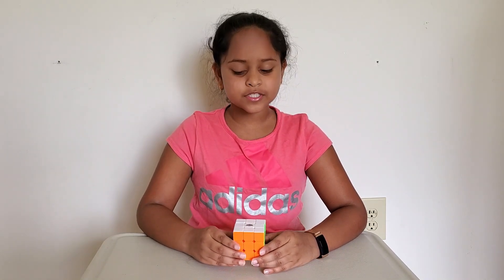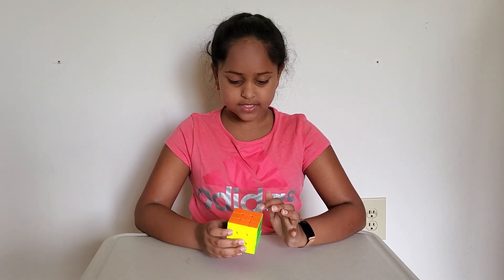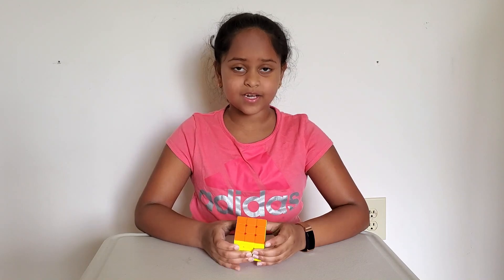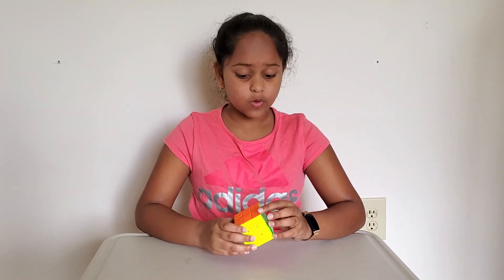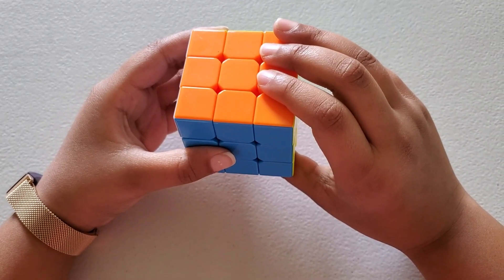A Rubik's Cube has 6 faces. Each face has 1 centerpiece, 4 edge pieces which have 2 sides, and 4 corner pieces which have 3 sides. Let me show you the cube rotations.